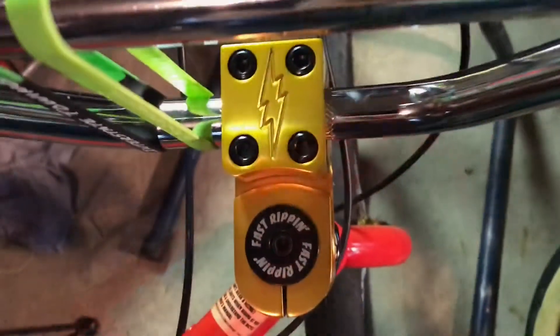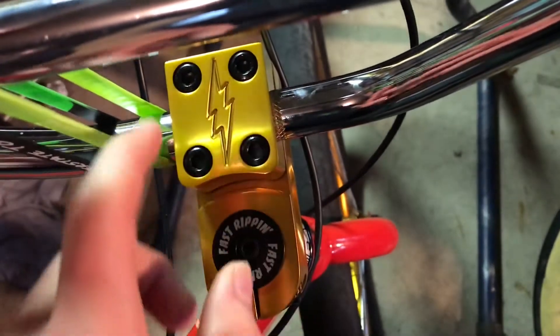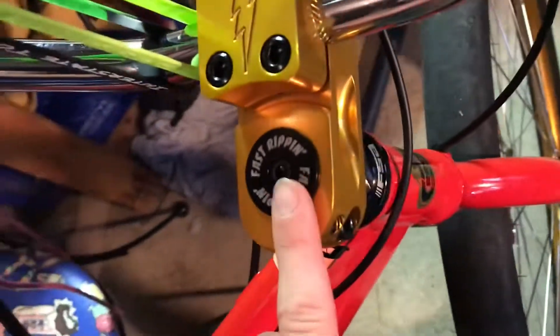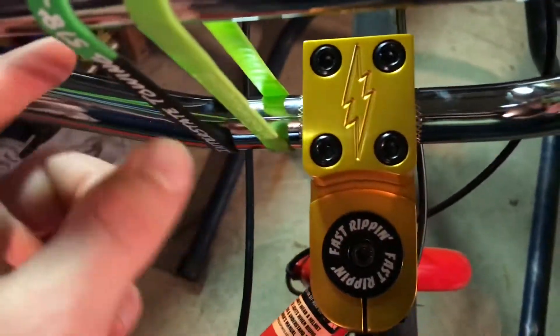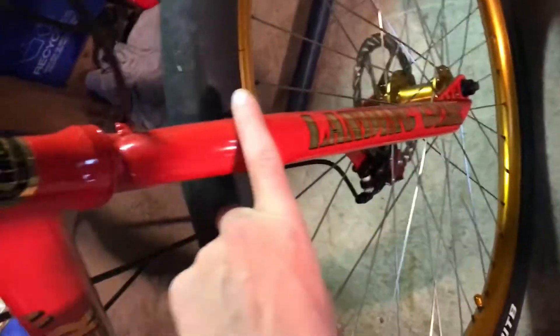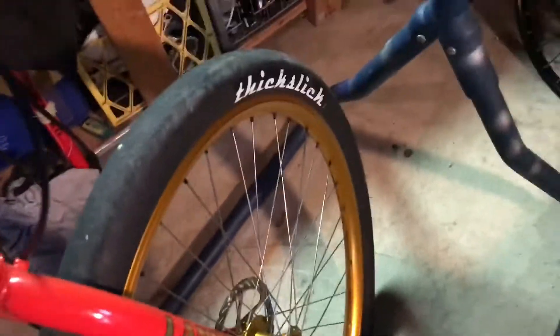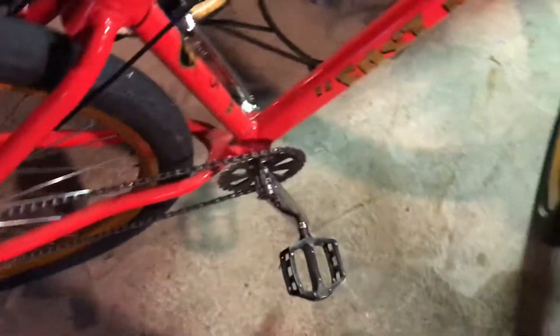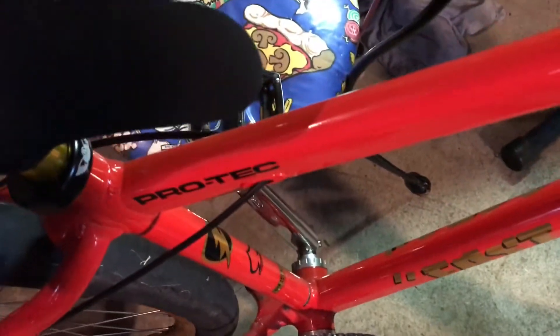Here's the stem — it's not like a regular SE stem, it has lightning bolt cutouts on the sides. Fast Ripper top cap, which is a really nice touch. Over here are the pegs as I explained, and it has the classic landing gear forks with a mechanical disc brake. I also put some Protex stickers on here.